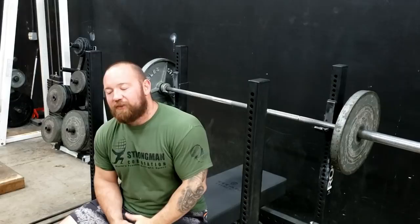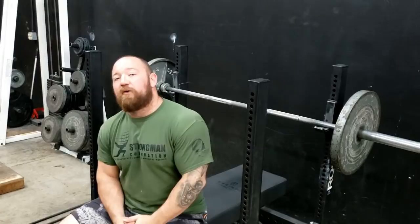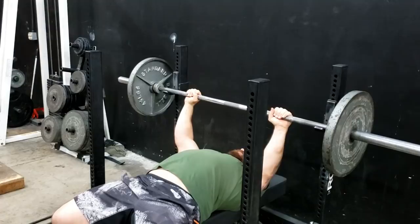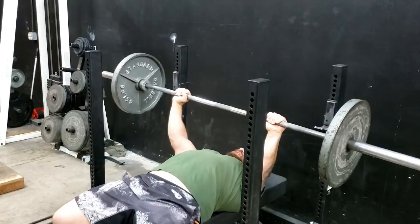A pause bench press is a really good way to train that, and I like to take it one step further and do a Spoto press with a pause. Eric Spoto gets credit for it, even though bodybuilders have been doing this for decades — basically just stopping a very small amount right above your chest, only about an inch or so, and controlling the movement. What you'll find is that without the physical barrier of your sternum stopping the bar, and without all the extra tension you get when your arms are all the way back, it becomes much more difficult to control the weight. So with the Spoto bench — taking the weight out, maintaining tension, feeling my lats and shoulder blades stay tight — I come down to about one inch above my chest, one, two, three, back up.